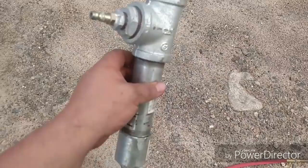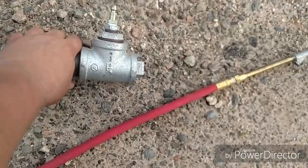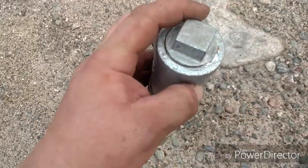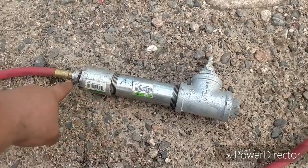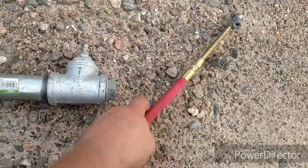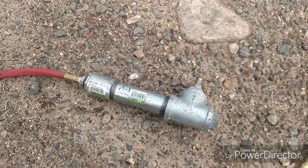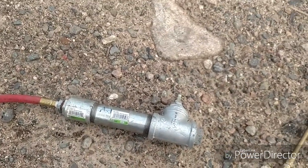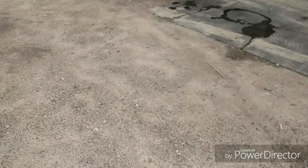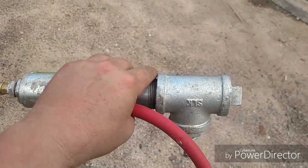You might be wondering what this thing is — it's a gadget I put together. You take this plug out, fill it with antifreeze, and put the plug back in. Hook your air hose up to that, and this is the air chuck. You put antifreeze in your tires, and it takes the shake out. If they're not balanced, it'll balance them for you just by putting a little coolant in there.